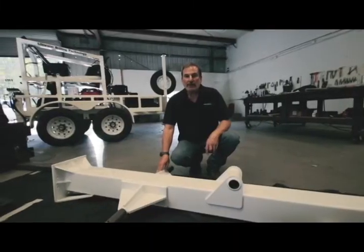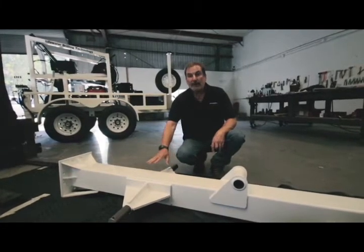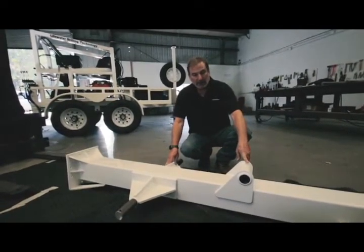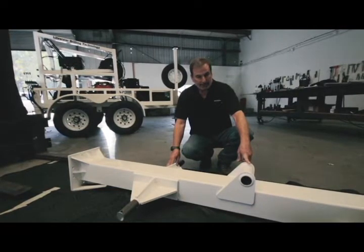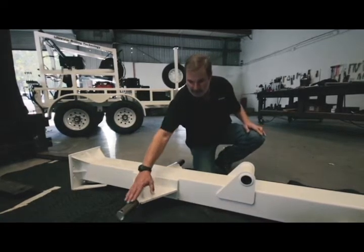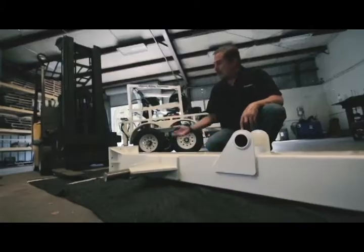Now we're going to demonstrate the assembly of the mast. To begin with, take the shorter section of the three mast sections provided and orient it so that the hinged knuckle is aiming up. Lay it out where the forklift can come right underneath these two shafts, then bring in the forklift.